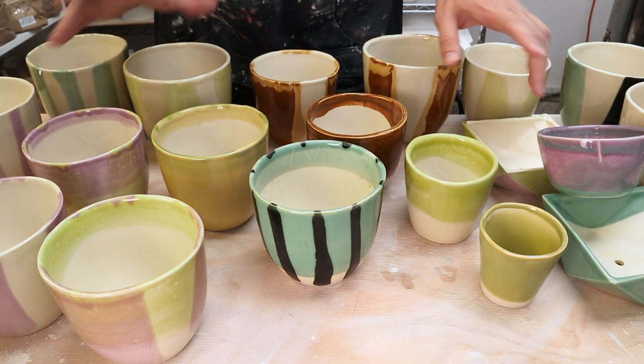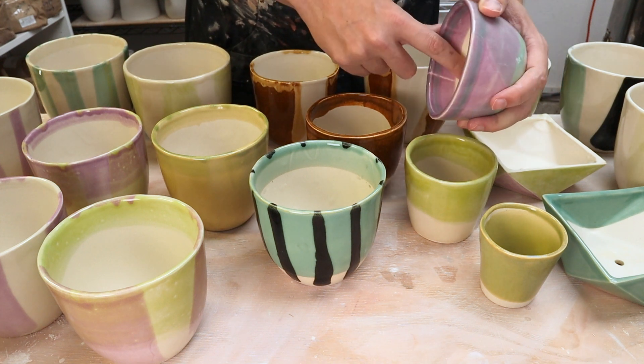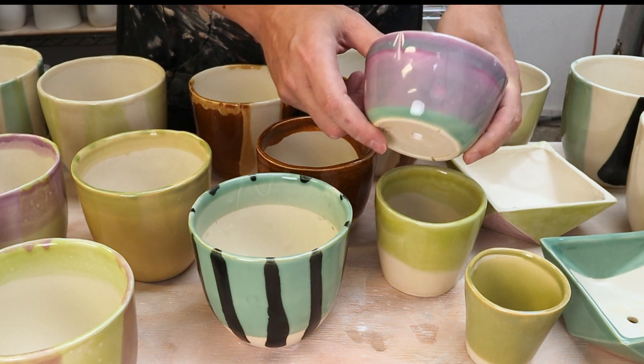I'm happy with all of these. I only had one pot failure. This one here has a hairline crack — there's a crack right here on the edge that goes to the inside as well. These are all planters so I think that's okay. I'll probably wind up using this one, it's just got one bad side. Definitely would be a second.